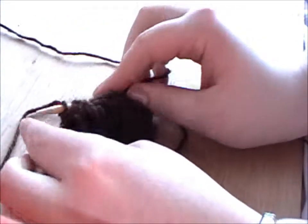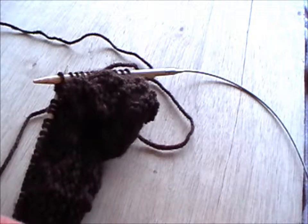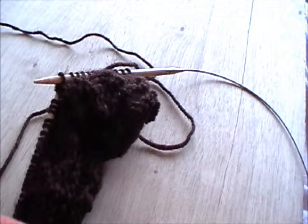And that is the SSK decrease technique, which is left sloping and is often paired with the right sloping K2tog. Previously I also showed you the K3tog, which decreases by two stitches in one go. The left sloping pair to this is the SSSK — you just add one more slip stitch to the SSK so that you decrease by two stitches in one go.